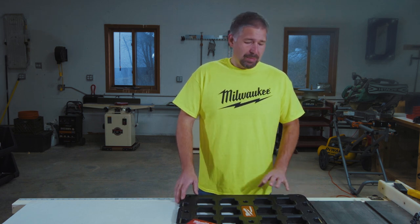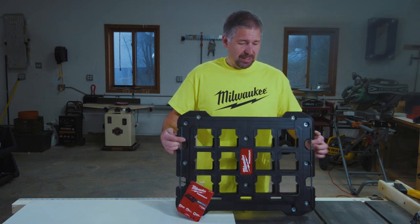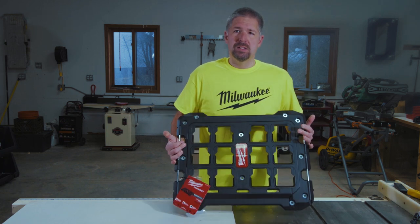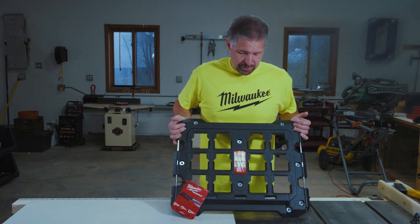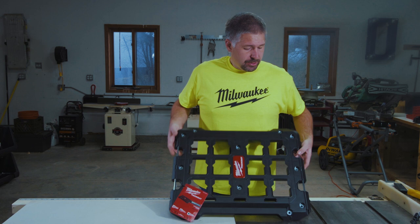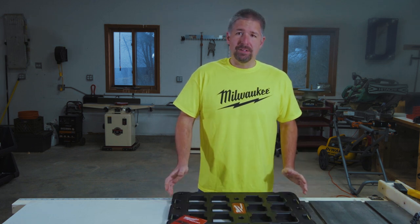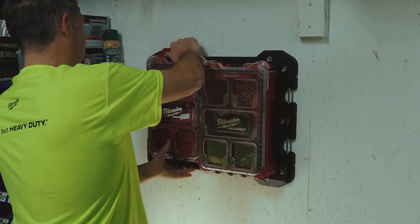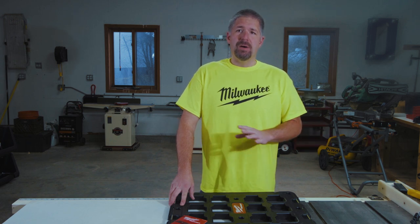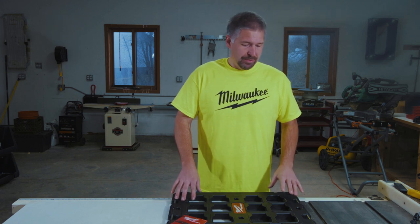Now it retails for about $30 depending on where you get it. Basically it's just a piece of plastic that you can use for your Packout system that you can mount anywhere — on the wall, on a piece of metal, on plywood. You can even mount it to the back of the bed of your truck.